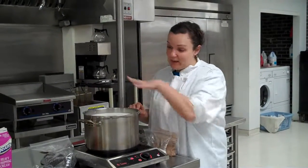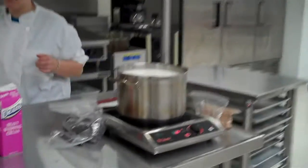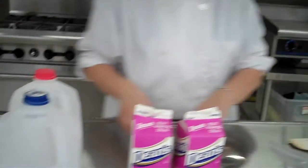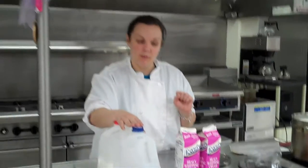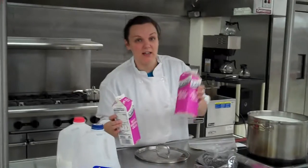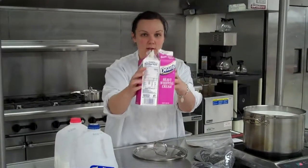So what you would do is in my stock pot here, I've already combined 1.5 gallons of milk. You can use 2% or Vitamin D; 1% kind of works. Skim milk is going to be a little bit thin, so it might not work for the purpose of the actual hot chocolate recipe. Then the yummy goodness that makes it so decadent is you're going to be using 8 cups of heavy cream, which would be 2 quarts.